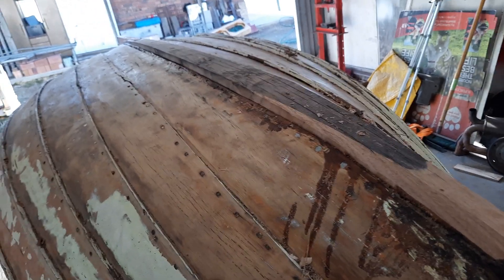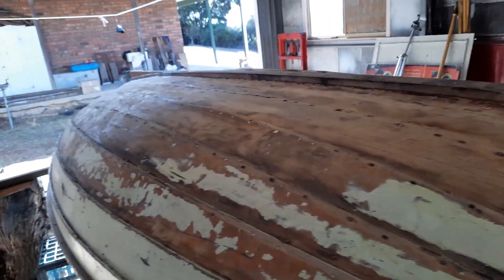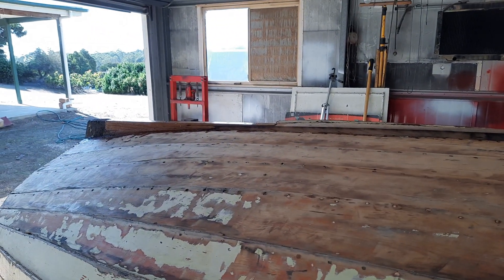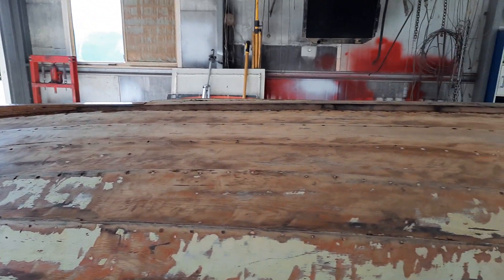Just to make sure it's sealed and watertight. Anyway, it's just a quick one - I just wanted to show you how it looks with the new keel. Okay, thanks for watching, bye.